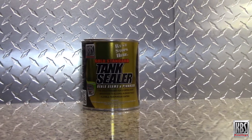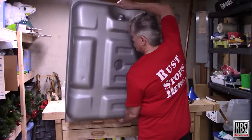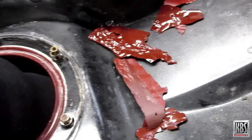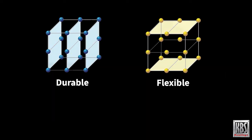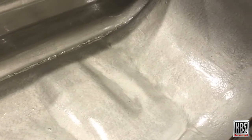Gold Standard Tank Sealer thoroughly seals the tank and provides an exceptionally durable permanent coating. This environmentally safe single-component ready-to-use coating bonds strongly inside the tank and seals small pinholes and weld seams. Other tank sealers are little more than paint or adhesive type coatings that seal poorly, especially when exposed to today's fuels. Gold Standard's formulation uses KBS Crosslink Coatings Technology, which combines a durable molecular structure with a flexible molecular structure to make the coating durable and flexible. The rock-hard finish remains flexible to withstand vibration and repeated expansion and contraction of the tank, so it won't crack or peel.